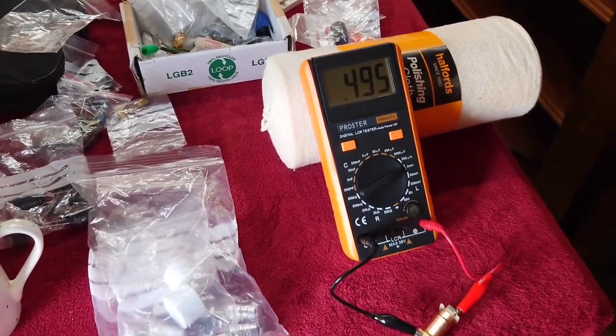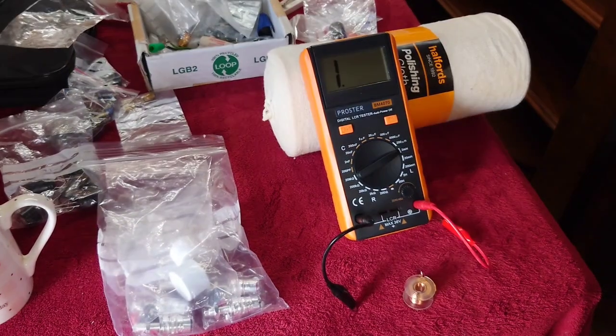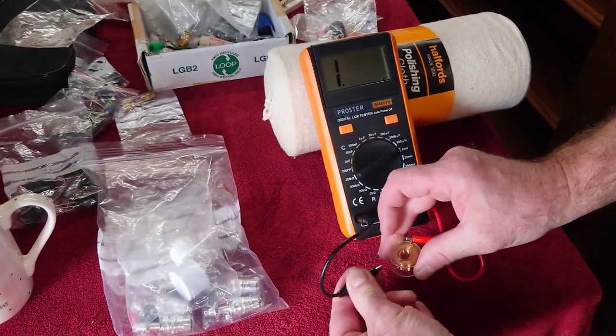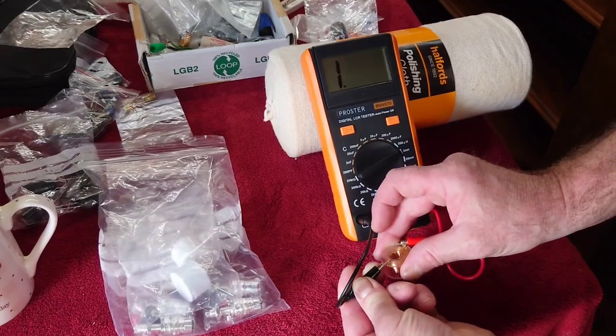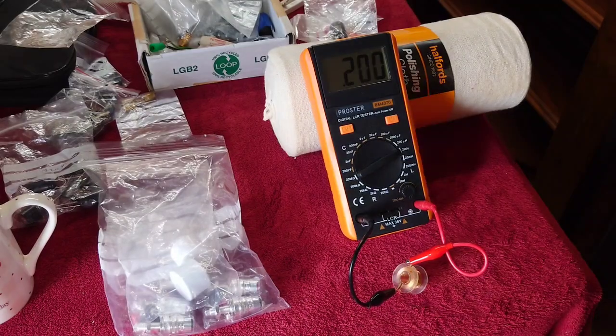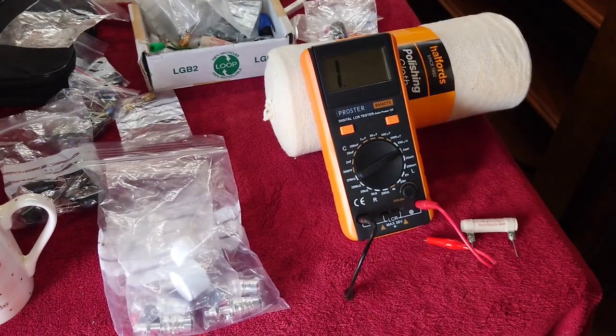That reads 0.495, which — when you go on the Hi-Fi Collective website — the closest to that is a 0.5 millihenry inductor. This next one is off the tweeter section — an air core from the Radius 90 — and that reads 2.2 millihenries. When ordering upgrade parts, you obviously need to get the right wire gauge as well as the correct millihenry value.